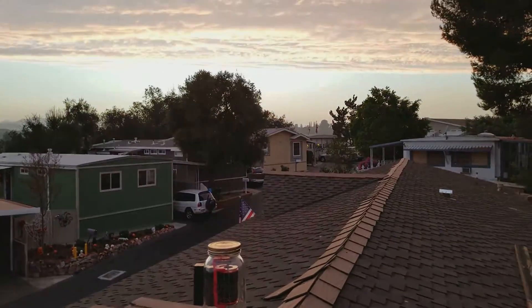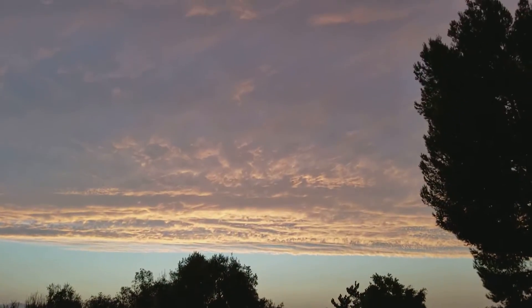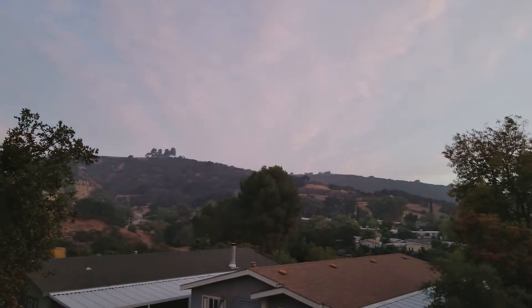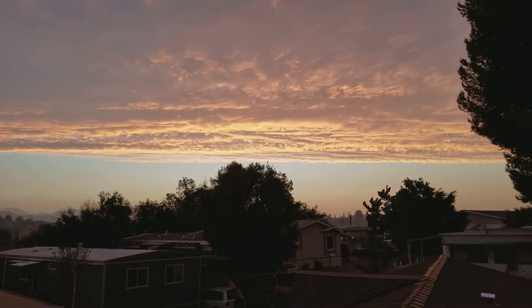I just thought I'd bring you outside and show you this really beautiful cloud line. It looks better when you get the colors right — it's really nice and red.